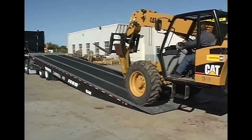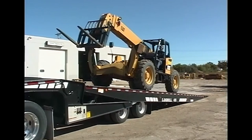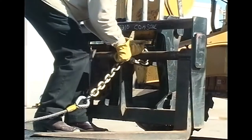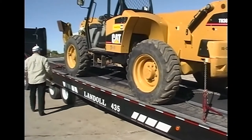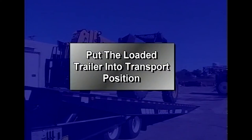Now drive or winch the load onto the trailer. It is important that the load is positioned to the front of the trailer deck and centered side to side. If the load was driven on, make sure the vehicle is in low gear and the parking brake is securely set before leaving the vehicle. As a safety measure, attach the winch cable and pull it snug against the load. Now secure the load to the trailer. Double check all chains and boomers to make sure everything is secure. At this point, it's time to put the loaded trailer into transport position.